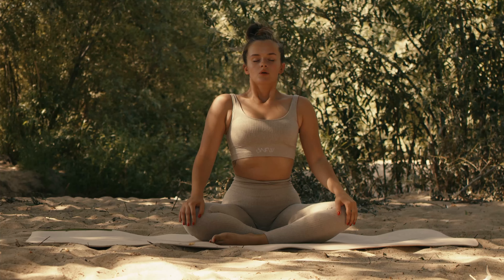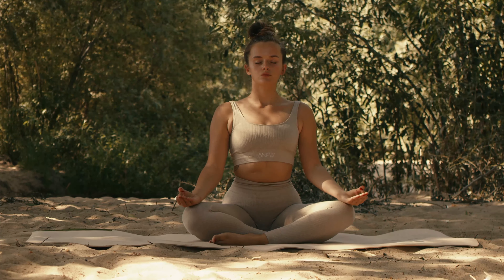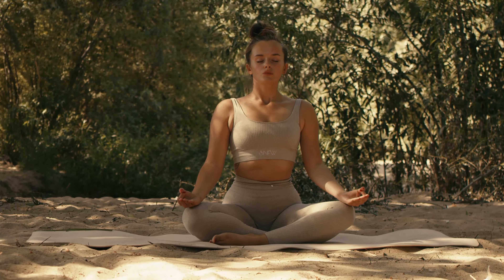Garland pose. This deep squat opens the hips and groin, tones the belly, and strengthens the ankles. It's also beneficial for improving balance and concentration.